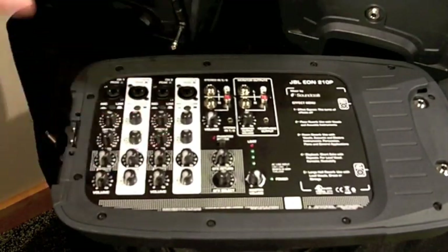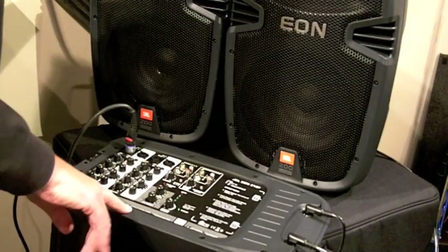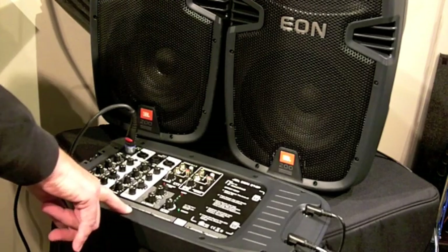Small mixer, but it's got a lot of features and a lot of functionality. The one thing I would like to show you is the different effects that this is capable of, the JBL EON 210P.